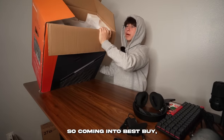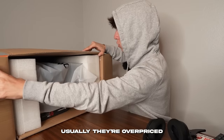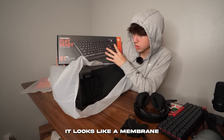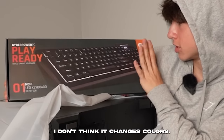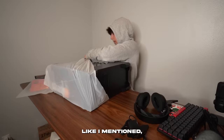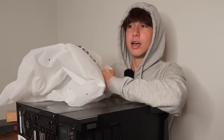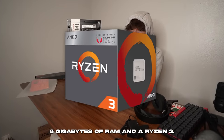Coming into Best Buy, I knew I wasn't going to get a good deal on a gaming PC — they're usually overpriced and just not worth it. This specific one I bought for $690, and it's from CyberPower. Inside the box you also get a membrane LED keyboard and a mouse. The PC has a GTX 1650, 8 gigabytes of RAM, and a Ryzen 3.